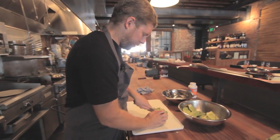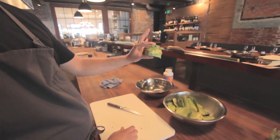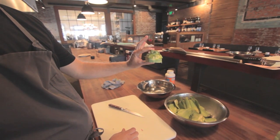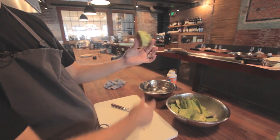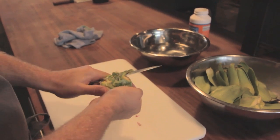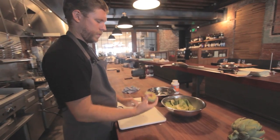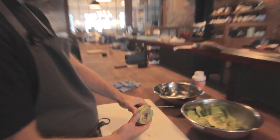Cut off the rest of the leaves. Turn it over. Now you have a general shape of what the choke is going to look like when you're done cleaning it. We're basically just going to take off the rest of the leaves and end up with the heart of the choke. Then I'll turn the artichoke over and take off the rest of the leaves.